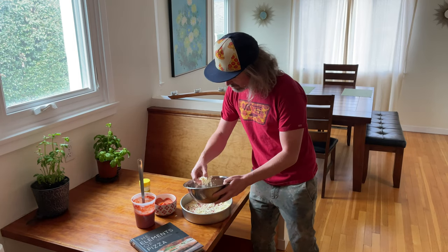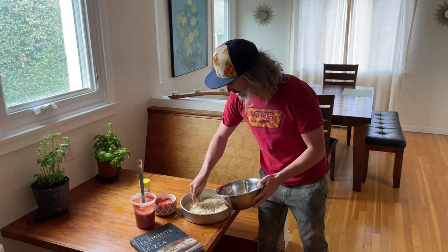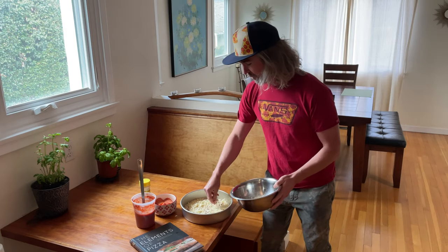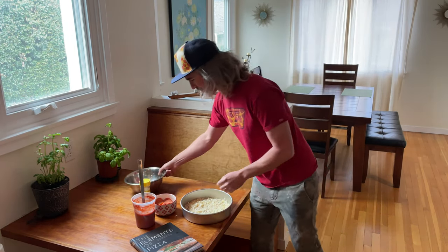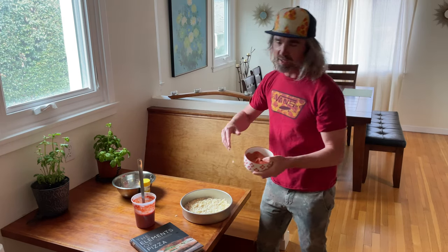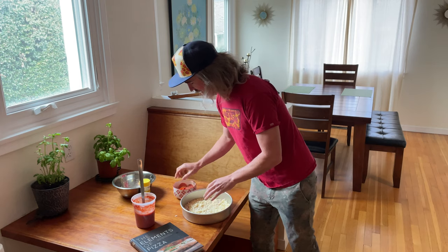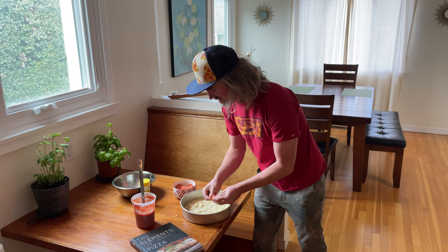For a bar pie pizza you want to load it up pretty good with the cheese. I'm doing a nice layer covering the whole pizza — looking really good to me. For the Roni's, let's just use up the rest of the cheese here.